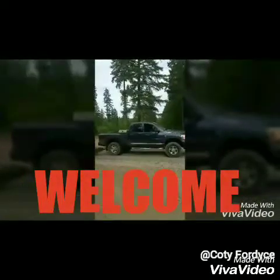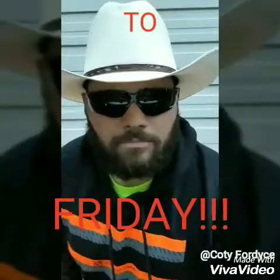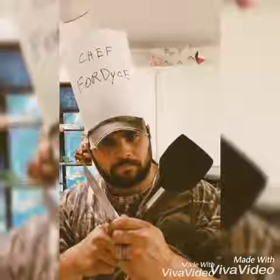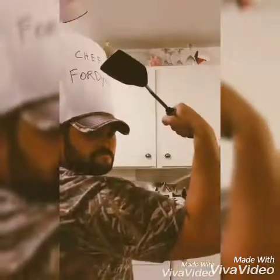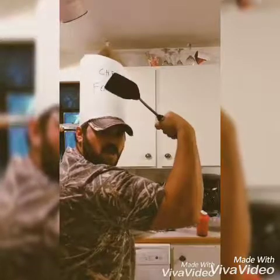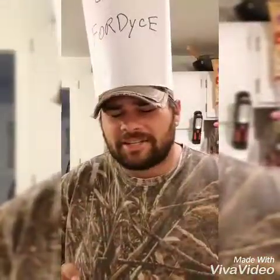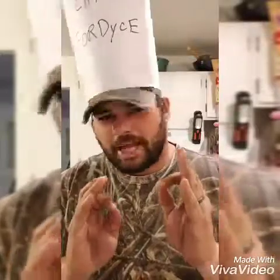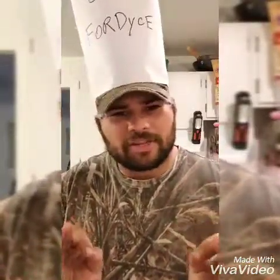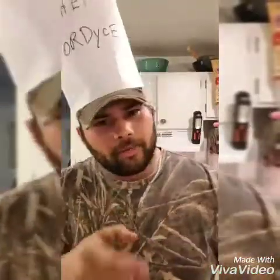Make way for the king of dancing. We're here to show you how to make it and perfect it. So, without further ado, here we go.